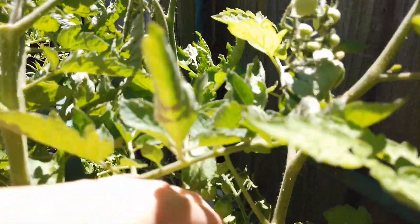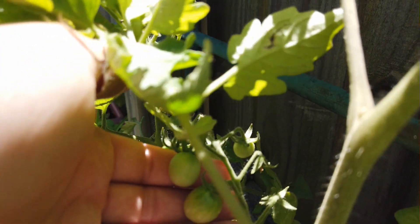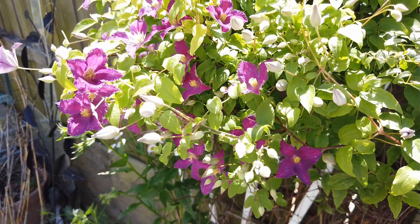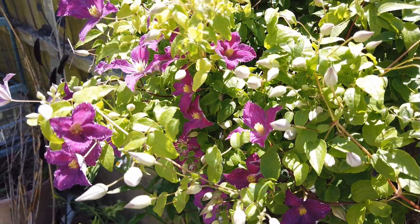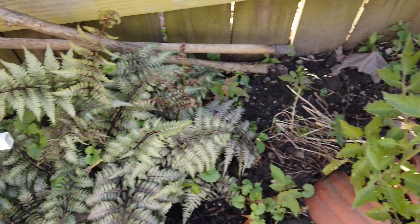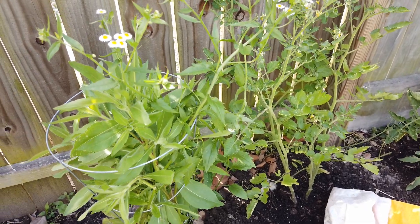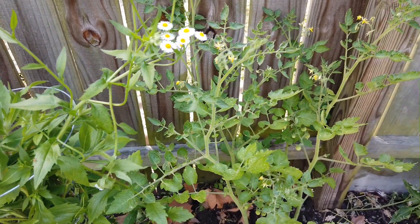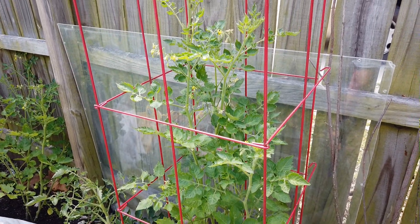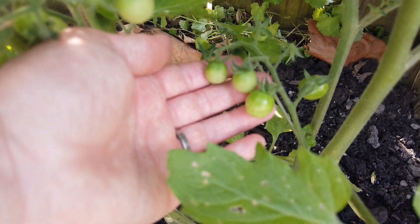I even got some tomatoes already growing. And I got this vine flower here. And here's some more peppers and tomatoes. Tomatoes are growing — can't wait to taste you guys.